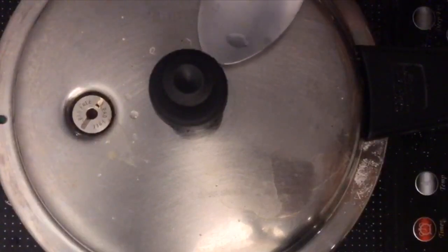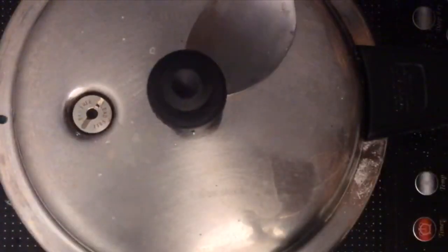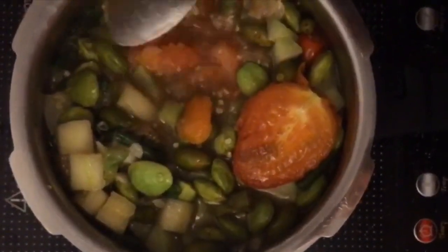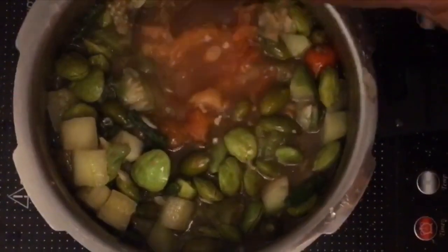That's the shock. And you release the pressure like this. Come here. Now you can open it like this — see? Open it easily like this. Now come here. You will see that everything is properly cooked now. Just mix up all this and crush the tomatoes. If you want to take the skin off you can, or you can just mash it up like this. Now the tomatoes get mashed up.